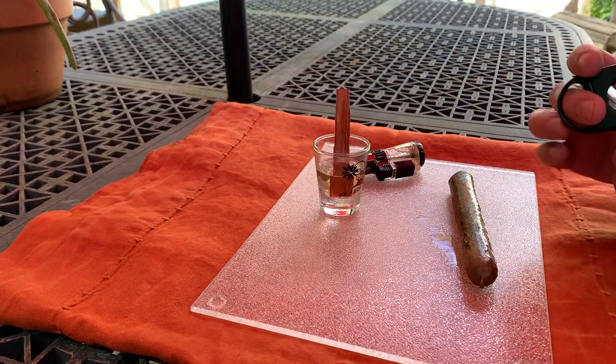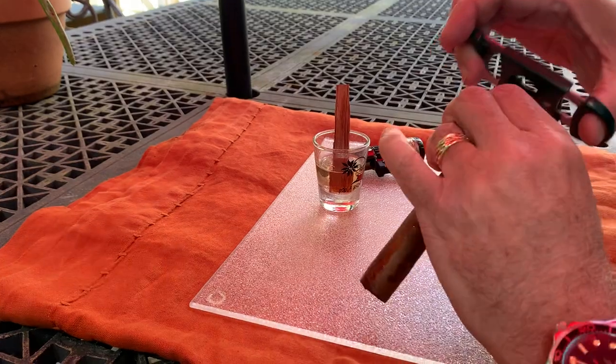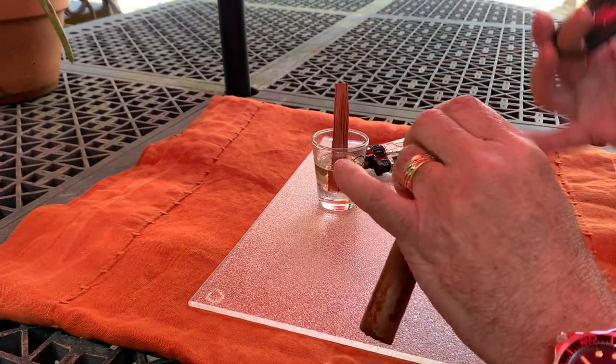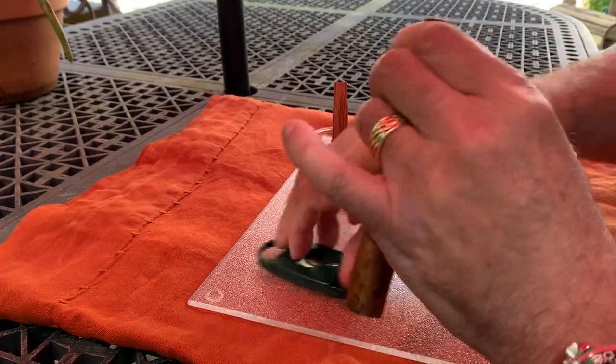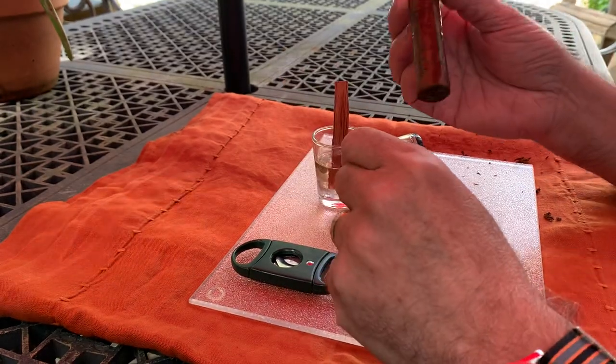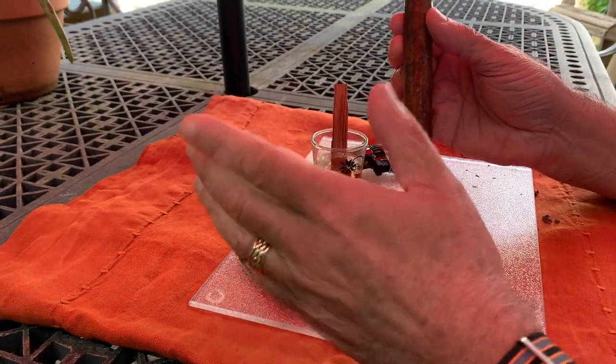And then he cut the cigar. This is a Matt Sherman cutter — it's a double guillotine, so we'll just use that. It's one of my oldest, favorite ones.